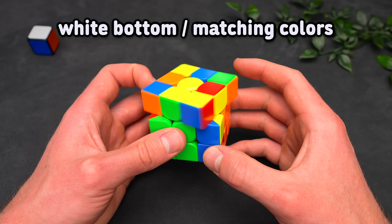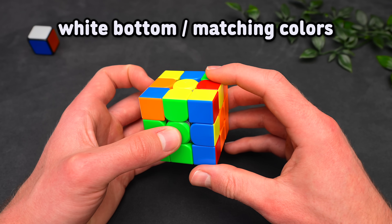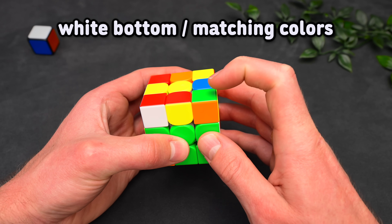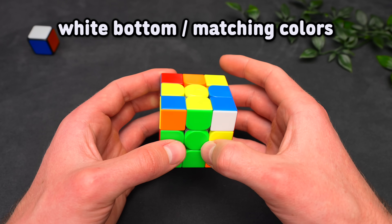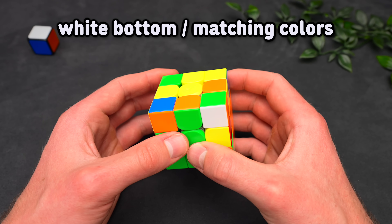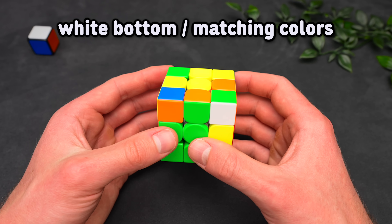However, when we have this case in the back, it is actually better to start with an F' move, which sets up a three-move insert and pushes the corner next to the edge, forming a pair. We can then insert this pair with a U2 insert, and it is just fewer moves.